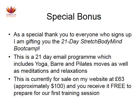As a special thank you to everyone who signs up, I am gifting you the 21-day Stretch Body Mind Boot Camp — a 21-day email programme which includes yoga, barre, and Pilates moves as well as meditations and relaxations. It's currently on sale on my website for £63, which is approximately $100, and you're going to receive it free. It'll help you prepare for the first training session and is really good for people who've never worked with me before to get an experience of what it's like.